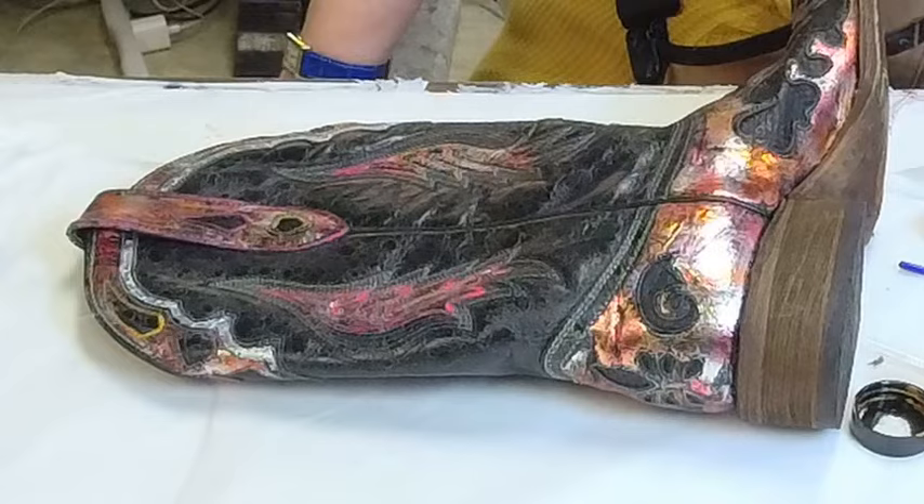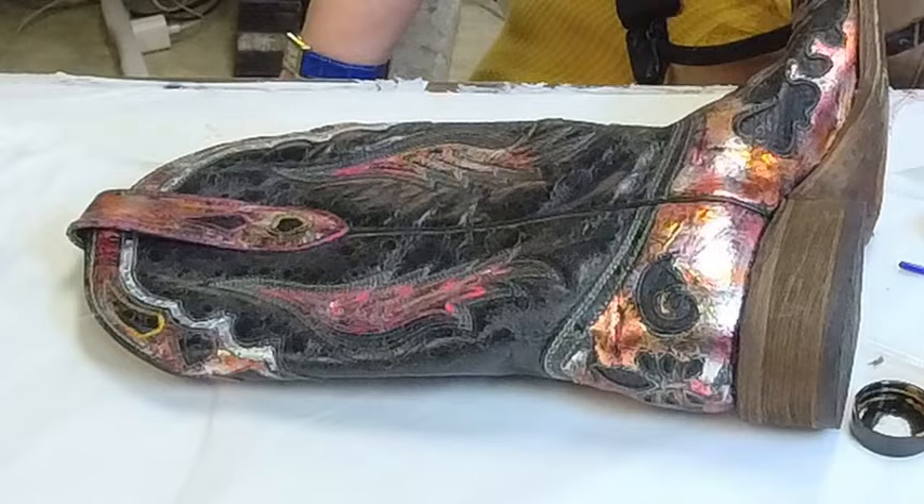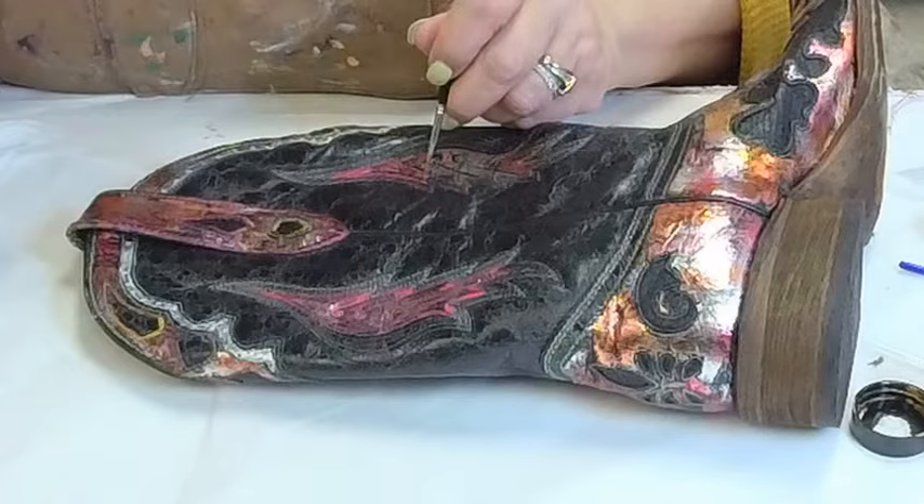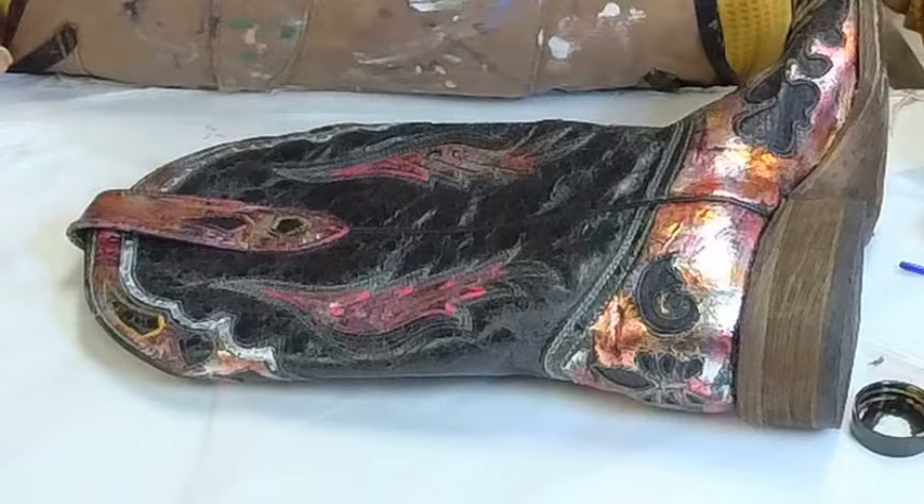This brush has suddenly decided to go wide on the tip on me. I hate when that happens. I have so many little brushes. Every once in a while you get one that you're painting with, it's going fine, and then it blows wide and does not hold the paint correctly. This is why I have a million brushes.